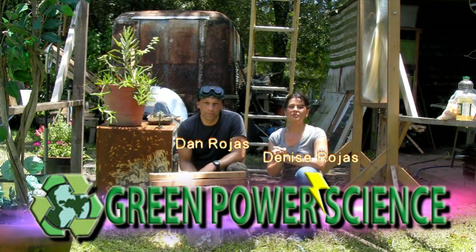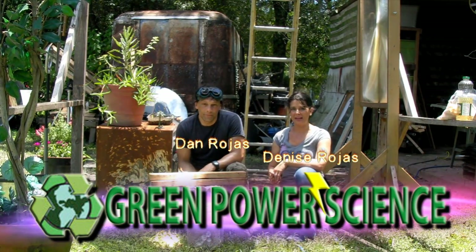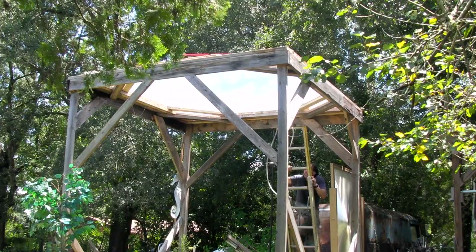Hello there. I'm your host Dan Rojas and I'm Denise Rojas, and welcome to Green Power Science. We have the water lens out again — the water parabola. We made another one this year.